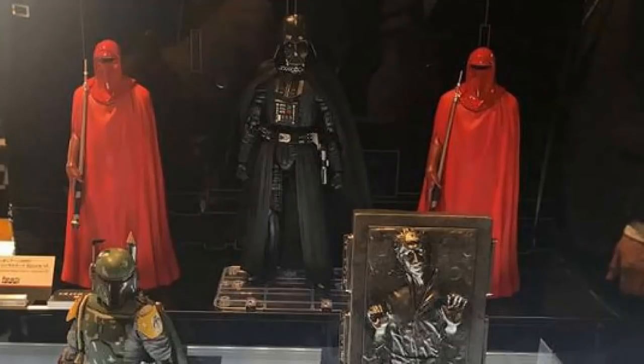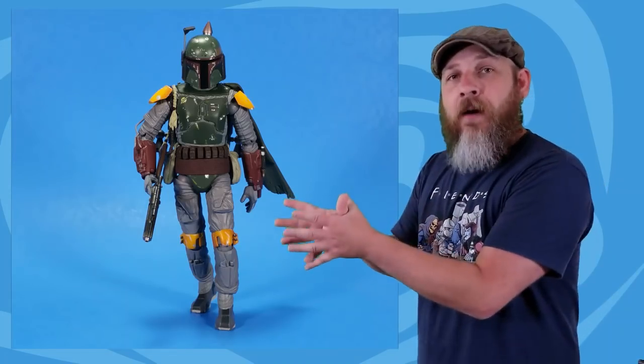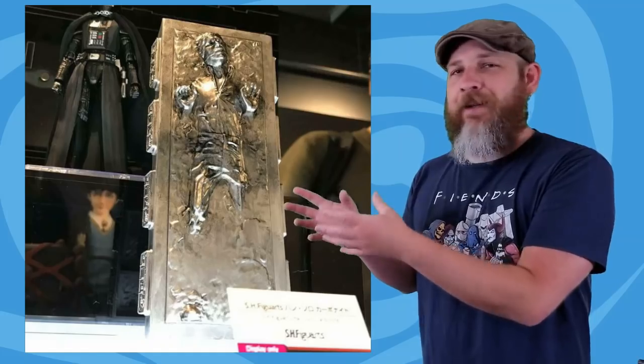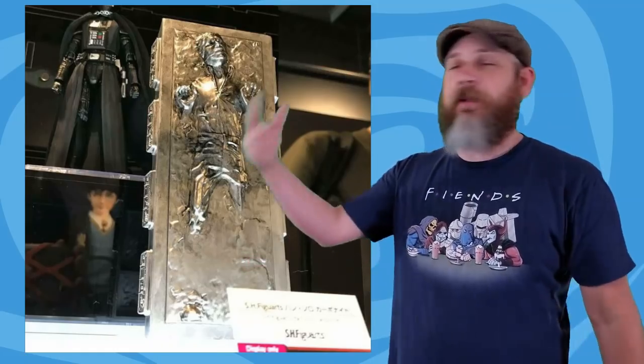Surrounding the new Vader, we just got two Royal Guards. I thought they were actual figures with cloaks, but if you look at the placard closely it says 'figure art zero,' so these are actually just statues. Hey, I'll flank my display with one or two. But peeking out the bottom is Boba Fett — beside him is Han in Carbonite. The Boba Fett is the Return of the Jedi version, which we've only gotten from Medicom. No one else has done a Return of the Jedi version yet, so Bandai going for it first is a little bit weird. But I don't think it'll beat my Mafex — that figure is still in my top ten all-time. The Han in Carbonite has its own separate placard, so I don't think those come together — or if they even ever come out.